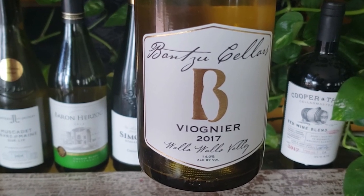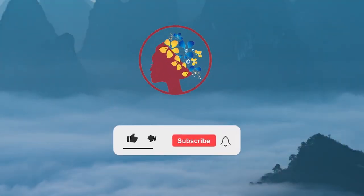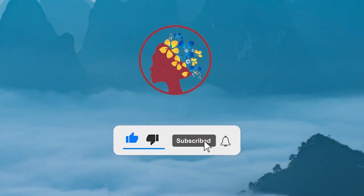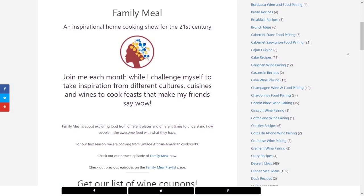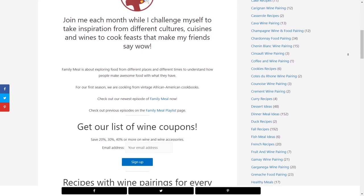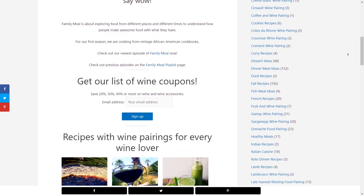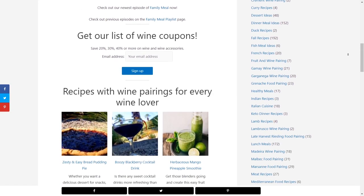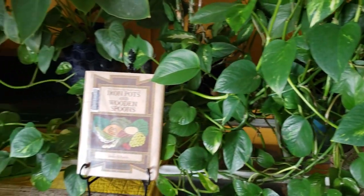That was Episode 7 of Family Meal and our wine pairings. I hope you enjoyed it. If you did, like and subscribe. Make sure you hit the bell to get notified about upcoming episodes, and don't forget to share Family Meal with your friends. You can find the recipes on the blog at winocity.com, where you'll find other food and wine pairings. You'll also find the Wineocity app there, where you can keep track of good wines you discover and get wine recommendations based on your preferences. I hope you'll join us in late October for the next episode.